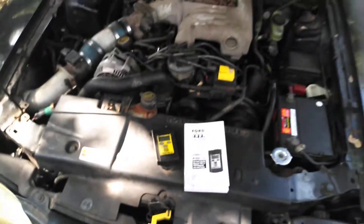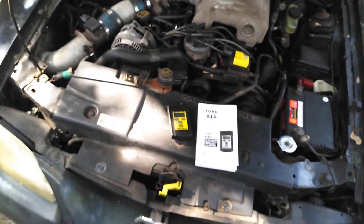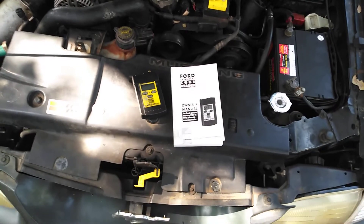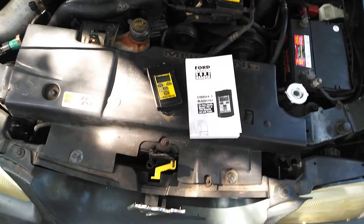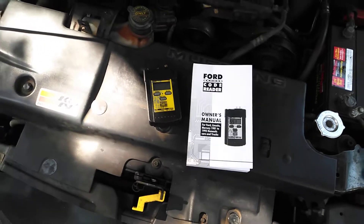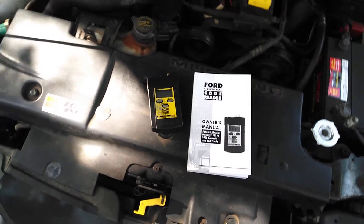Hey guys, welcome back to the channel. I'm out here today back again on the GTS, and I'm going to show you a really cool tool that works from 81 to 95. If you have OBD-1, a lot of us have OBD-2 tools and the OBD-1 stuff is outdated. Nobody uses it. This is a tool you can get for the 94, 95 Mustangs, 81 all the way up to 95. You can even use it in your Fox body.